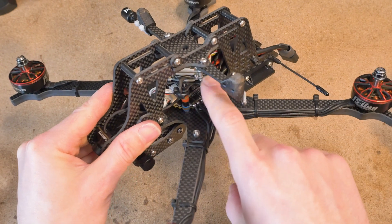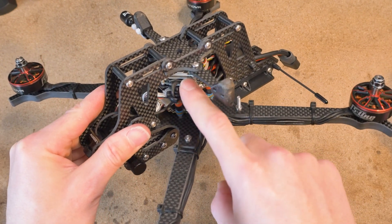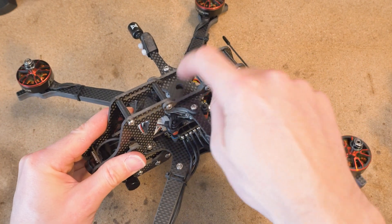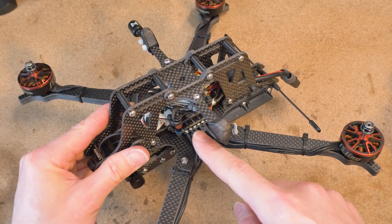I'll also show you how to do field repairs on internal components that you cannot access just through the side — but if you need top access I'll show you how to do that safely.